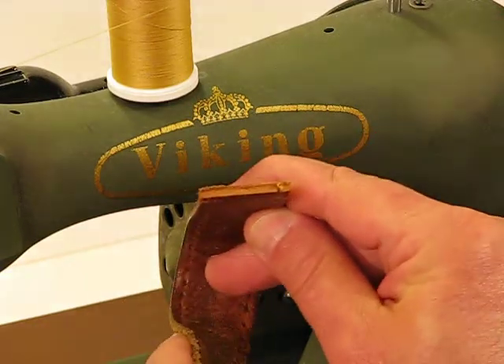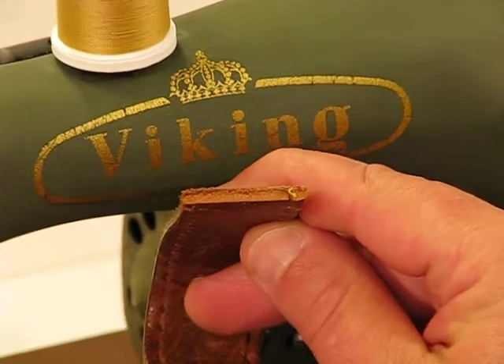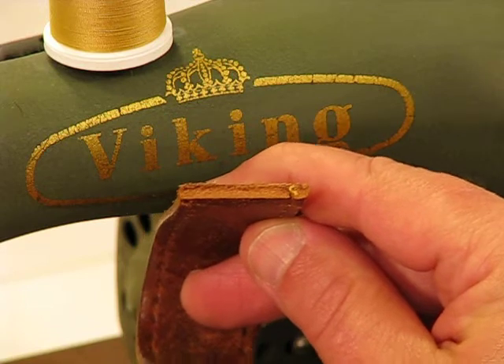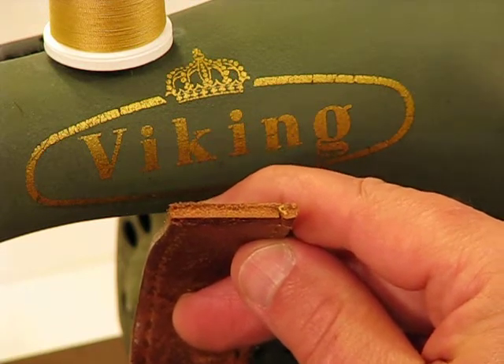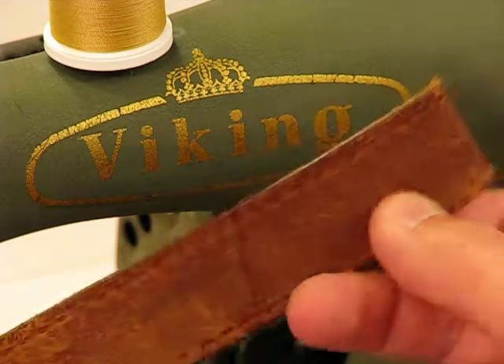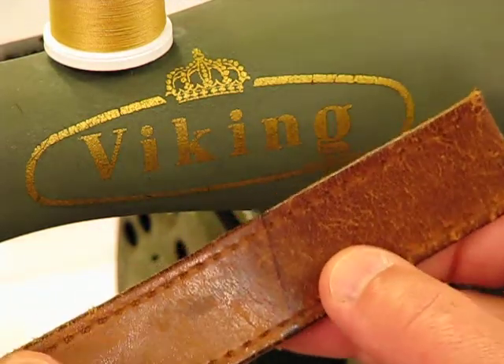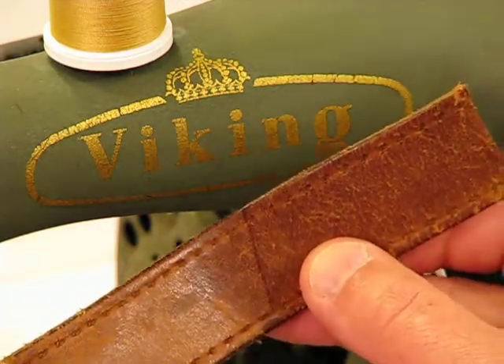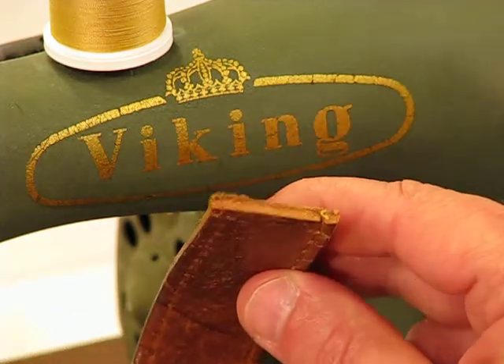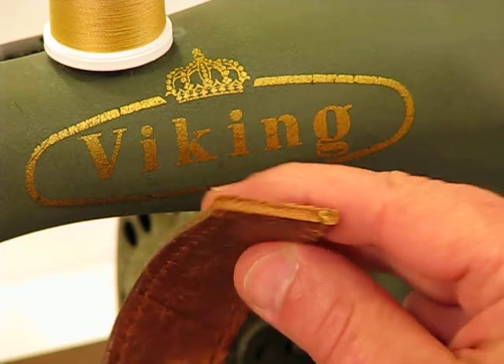We don't deal with the light, soft-type leather like a lot of sellers will present. They'll put lots of layers, and that stuff is just so easy to get through — it really is a bit misleading. We use genuine leather, and this type of leather you would see in making horse reins, used in some pieces of saddle making, and certainly in making gun holsters.